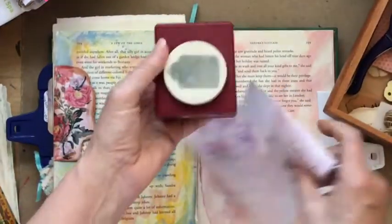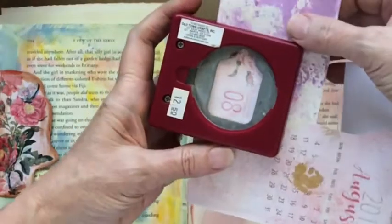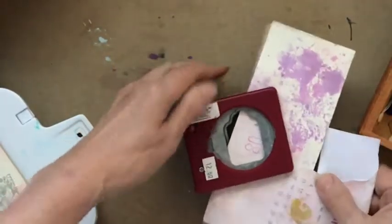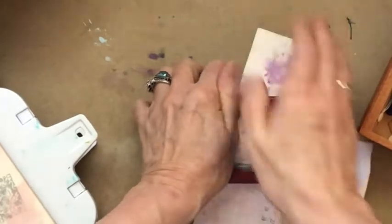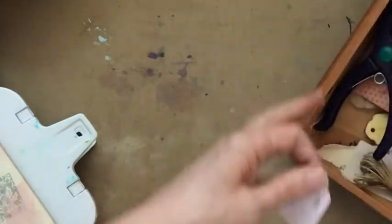I'm going to put this in the punch and find a good position to punch it as a tag, hopefully a little bit off-center. I'm having a really hard time with that today — let's see if I can push it from the top. Okay, there it was! I had to use some muscle on that. I've almost worn it out, I guess. Sorry about that.